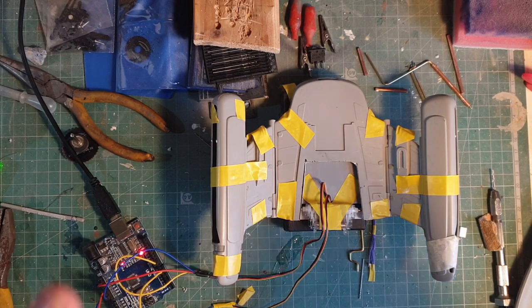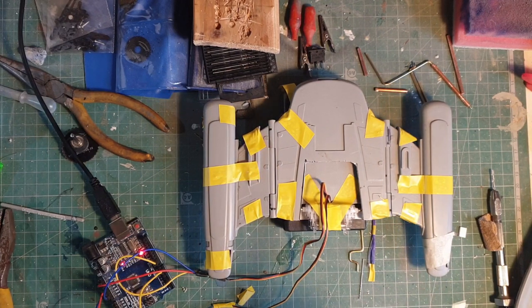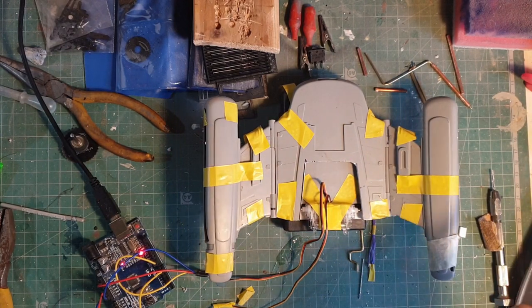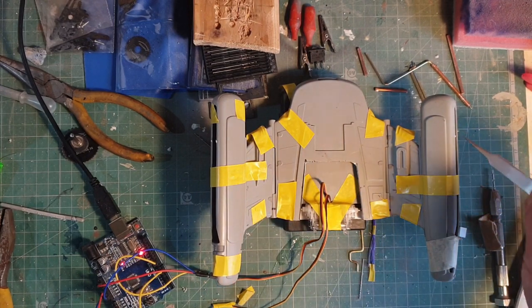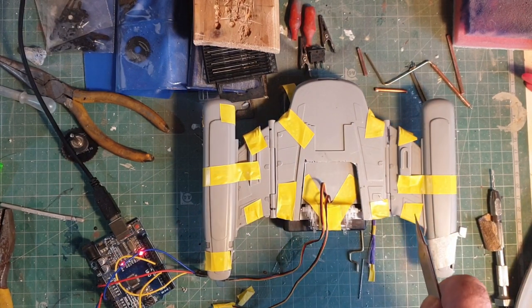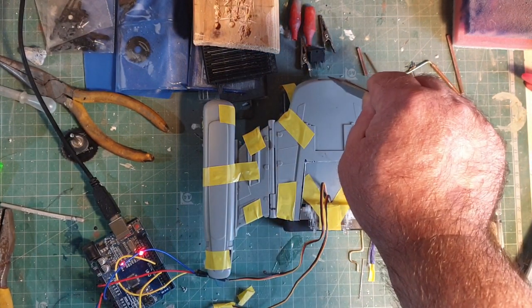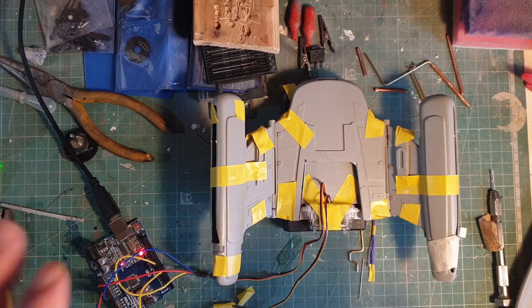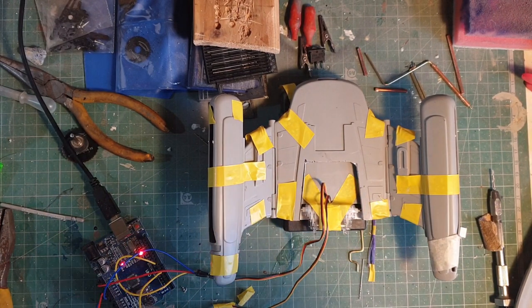Anyone else doing this — I hope this is really helpful on how to motorise the nacelles. My next step is getting my software finished, all the lighting to put in here — impulse engines to light up, nav lights, collision lights, lights in this back section. Lots to do to get this ready to even start painting or actually sticking together properly.